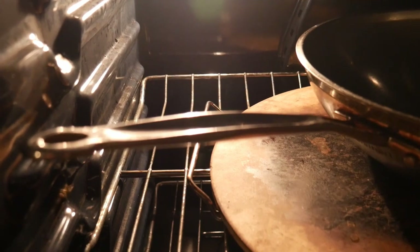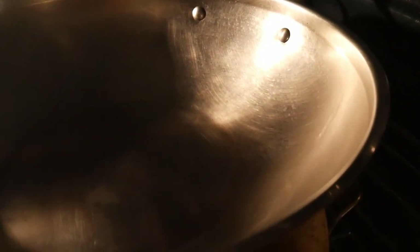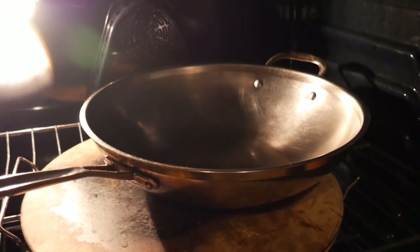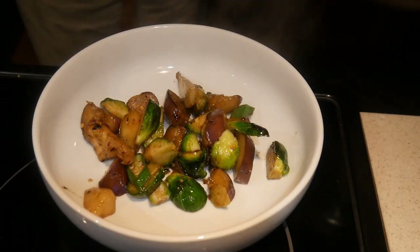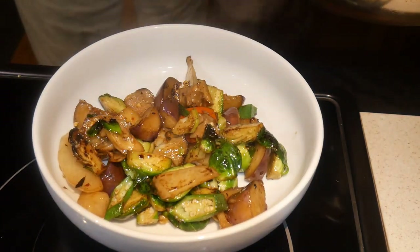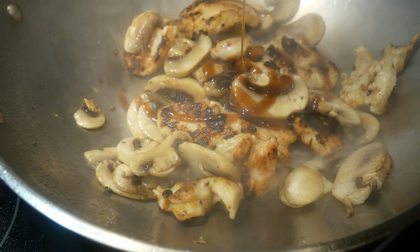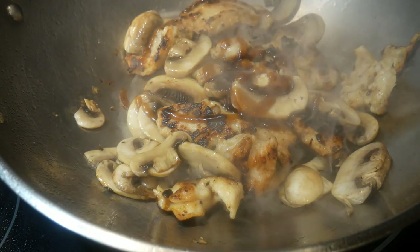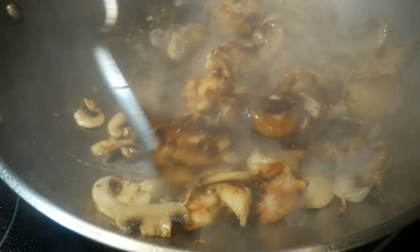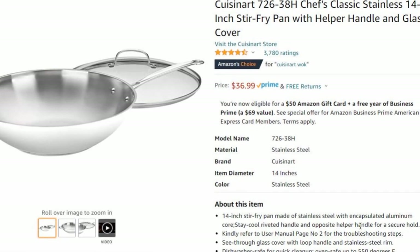Criterion number nine: I would like a wok with heat-insulated handles so that I could easily manage it when it is hot. Criterion number ten: I want the wok to be light enough that I can lift it with one hand, even with a modest amount of food ingredients inside, so I can easily transfer food to the serving plate. The eleventh criteria is the heat transfer capacity — I want my wok to heat up quickly and hold on to the heat effectively. Most woks with natural surfaces do a very good job at this.